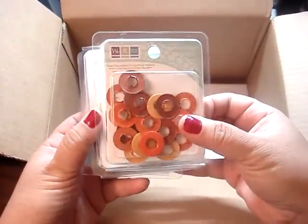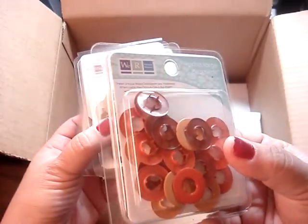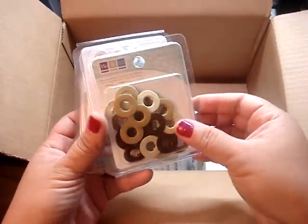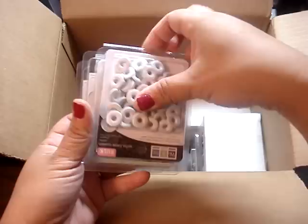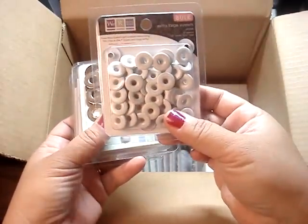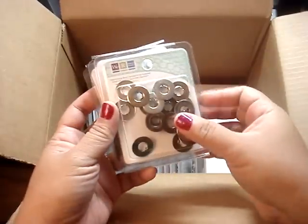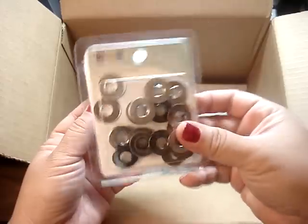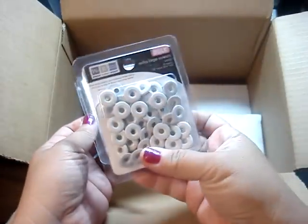I got some in the oranges — there's 24 in a pack. And then I got some in the browns. And here are the extra-large eyelets in white. And then I got the grommets in the cool metal colors. And some more of the white.